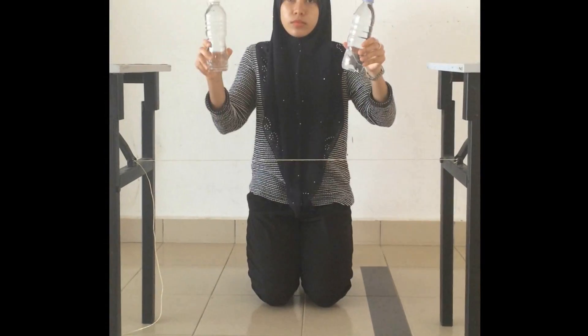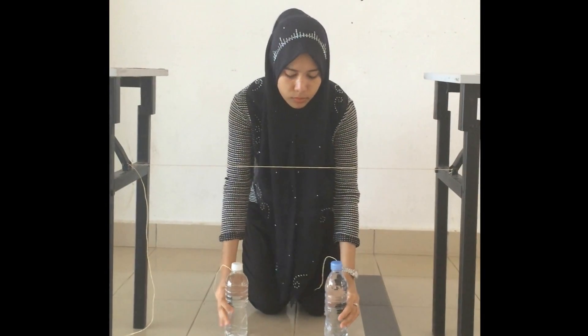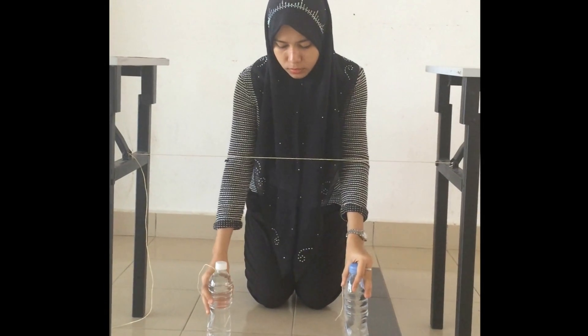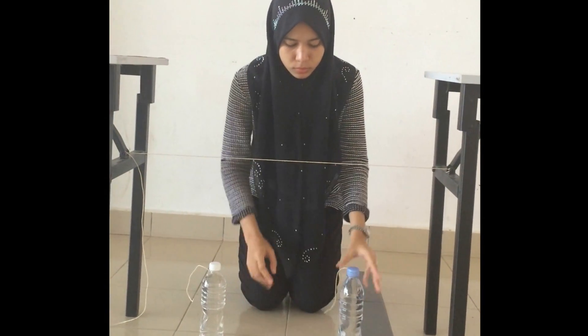Tie each bottle at the string to make a pair of pendulums. The distance of each bottle is approximately 30cm.